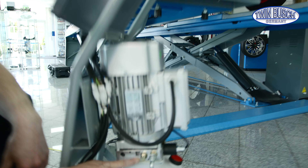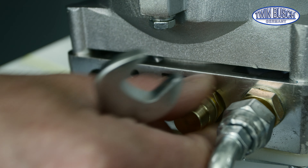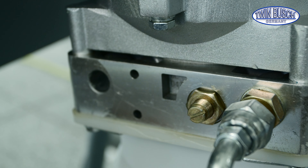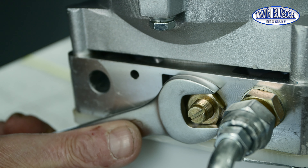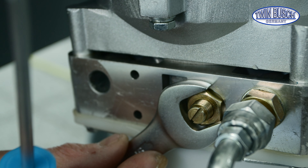There is an adjustment screw under this cap nut on the hydraulic aggregate. Now I'll remove this nut. Take off the cap nut. Remove the sealing washer as well. Then loosen the locking nut.